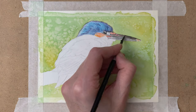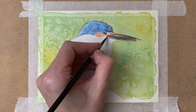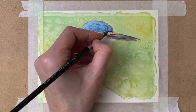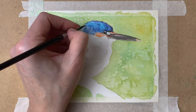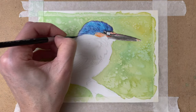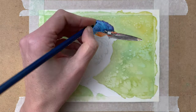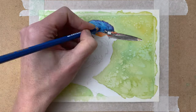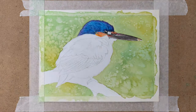Then I go in with my paintbrush with some water on it. Really pay attention that you're not using too much water, because if you use too much water you'll pick up all of the pigment and you don't want that. So just a little bit of water on your brush and go over the pencil.